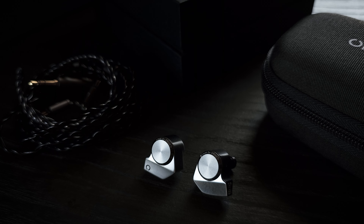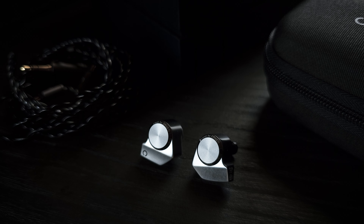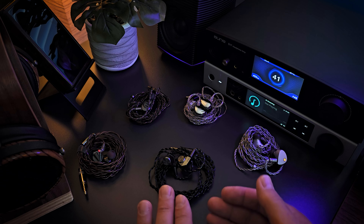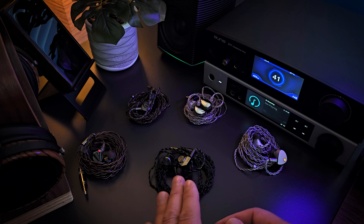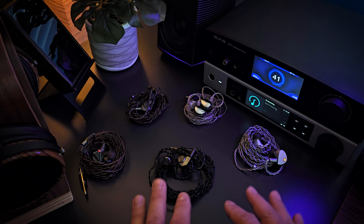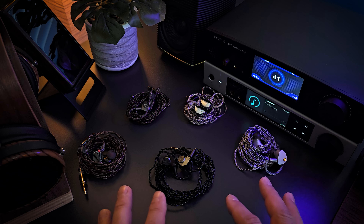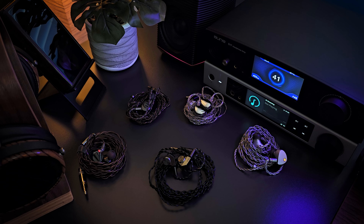All that said, when you take the entire DynaBird package into consideration — tuning, technical performance, design, build, and accessories — I do think Oravetti put together a pretty solid package. While I don't know if I can give it an outright full recommendation, as long as you know what to expect — which is a more engaging and fun listening experience with great technical performance — then maybe this set will work for you. That concludes my review of the Oravetti DynaBird. Thanks for watching, please hit subscribe and like and share this video. Have an awesome day!